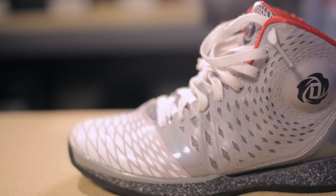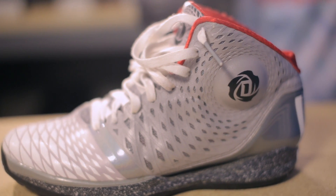What's up everybody, this is Ian Stonebrook from Nice Kicks with a performance review on the Adidas D-Rose 3.5. We'll start with the bottom of the shoe. I got to play this shoe both indoors and outdoors, so let's see how the traction held up.